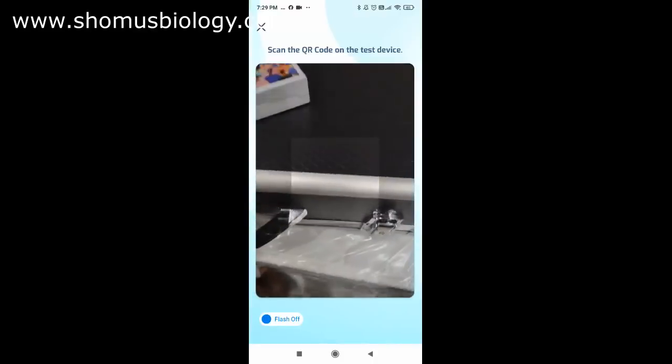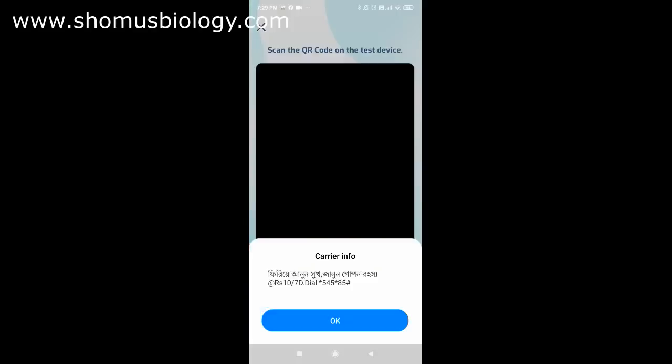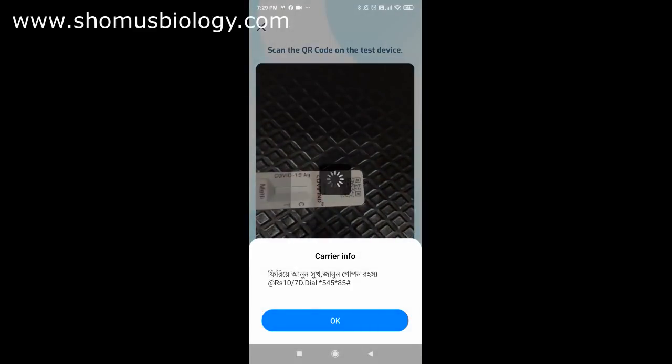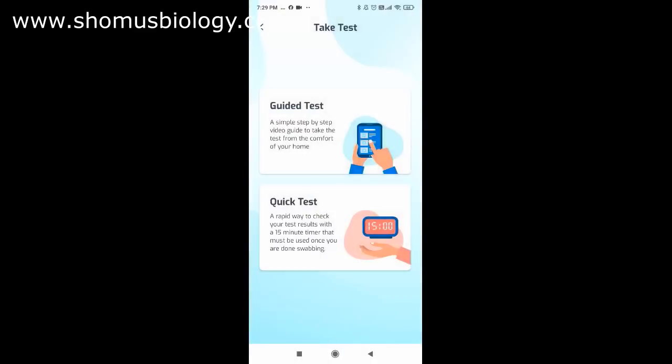Next, scan the QR code on the test device — done. The app offers two test modes: a guided test with a step-by-step video guide showing how to perform the test, and a quick test, which is a rapid way to check your result within a 15-minute timer that must be used once you are done swabbing.